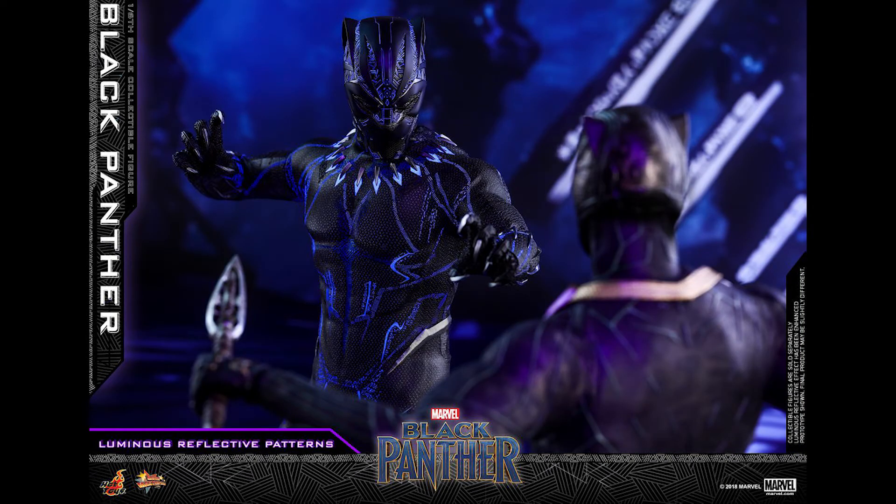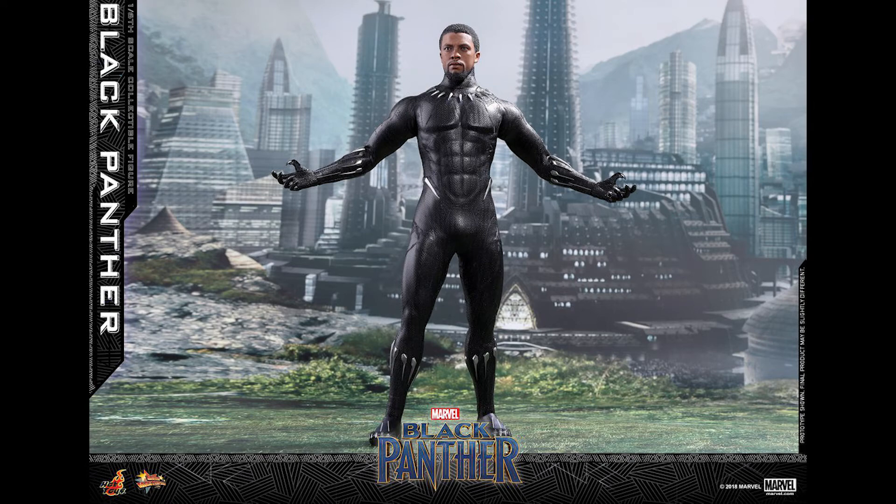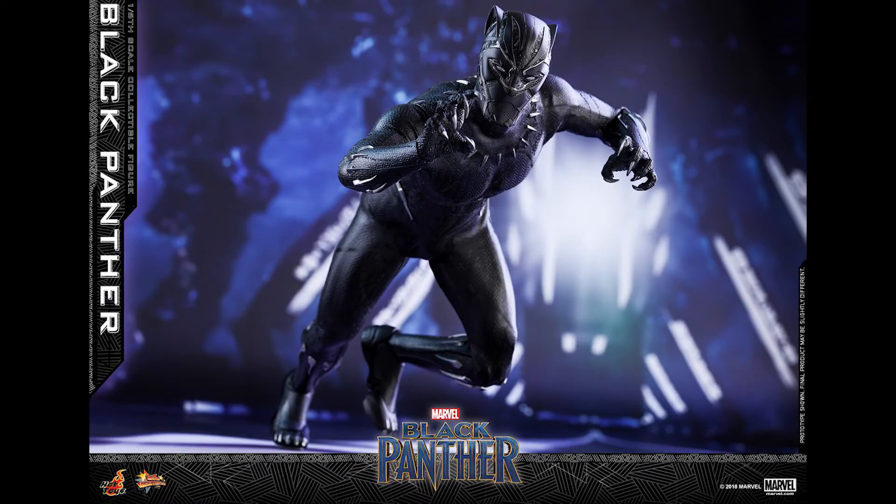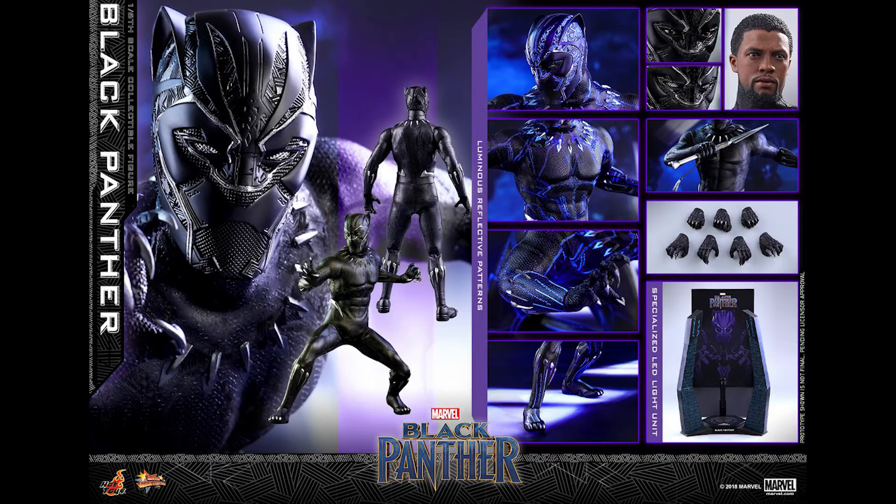I already did my pre-order at Big Bad Toy Store. If you know how Big Bad Toy Store operates, their pre-orders are pretty limited, so I would just jump into it right away. Back then you had to buy a separate head sculpt and pop it in, which adds to the cost. The initial Civil War figure was around $220, and then buying a third-party head sculpt maybe $30, so that's already $250. This one is $265, so it's not too bad.